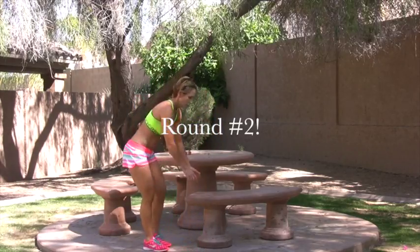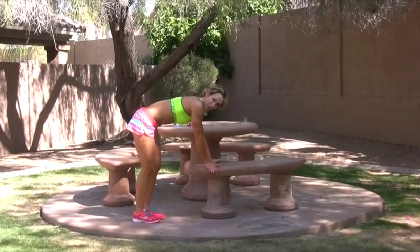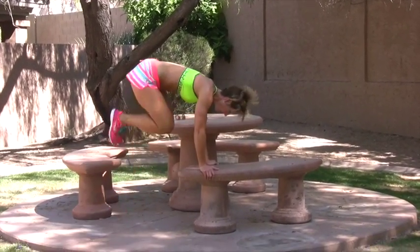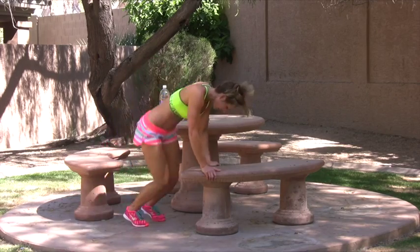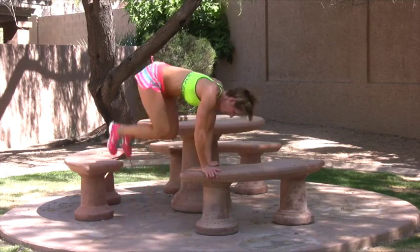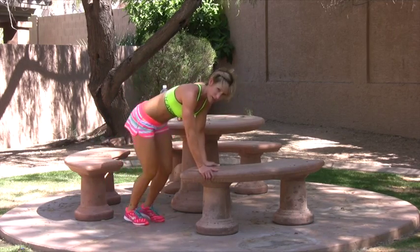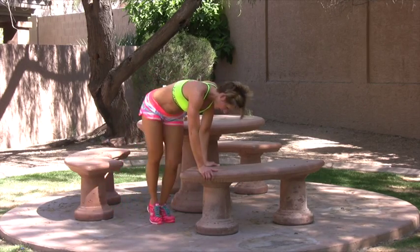Remember, if you really push on these, this is all you have to do. Here we go. Strong abs. This is a tricky one. Keep your feet together. Modification.